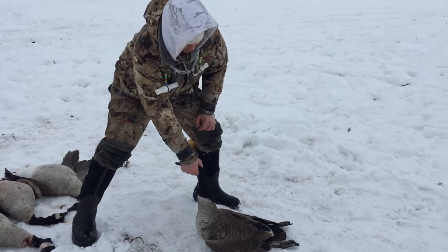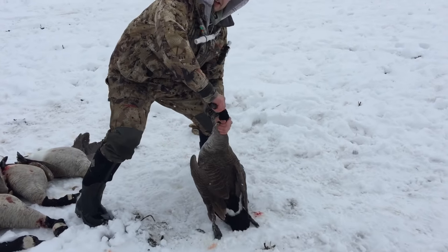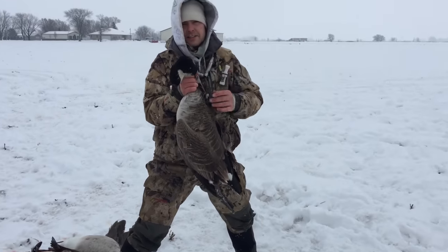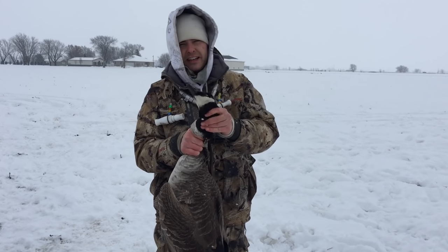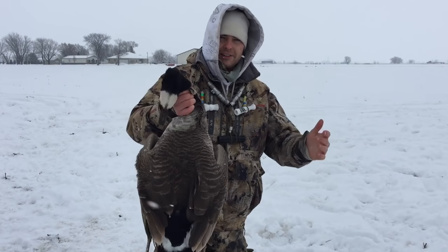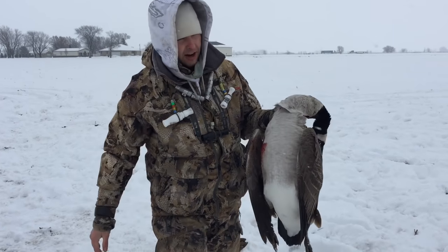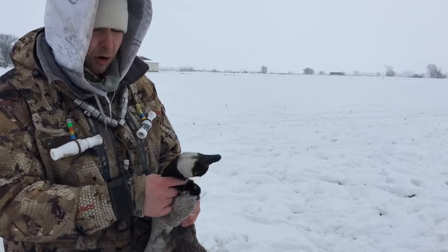What we're going to do is twist this bird's body around its head, with its head pointed towards you, using a circular motion with your arms just like this. That's all it takes — the neck is broken just like that. In less than one second you can end the animal's suffering, which is our responsibility as hunters to make sure we're not doing any unnecessary harm to these birds. If you've never seen that before, I hope it helps.